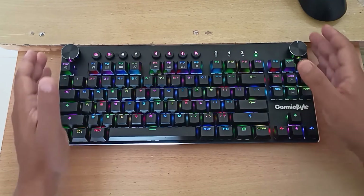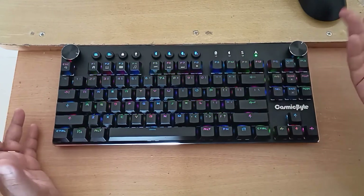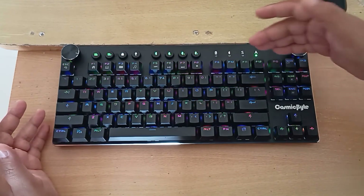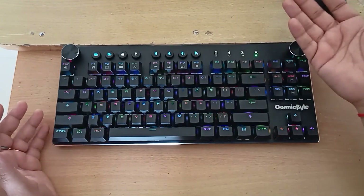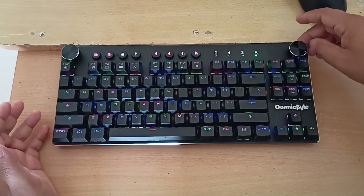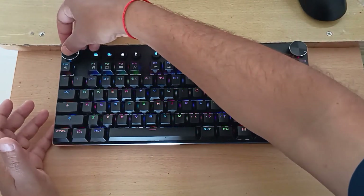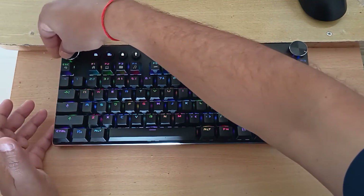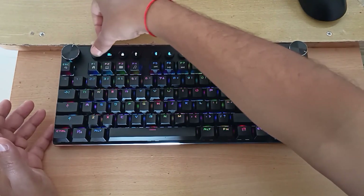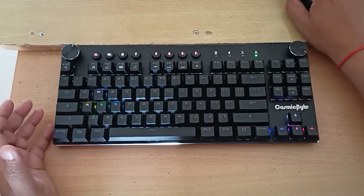Another thing I don't like is that the buttons are not programmable — there is no software support for this keyboard. All the buttons are predefined and you cannot change their behavior. For example, the volume rocker increases or decreases volume and clicks to mute, the RGB rocker controls modes and brightness, and G1/G2 are fixed gaming modes. You cannot customize anything on this keyboard.